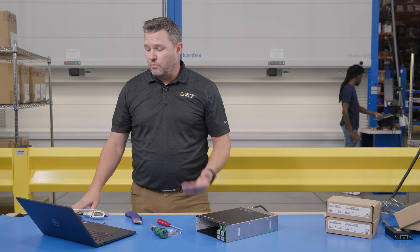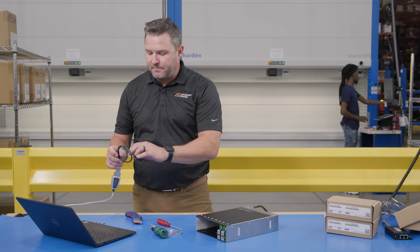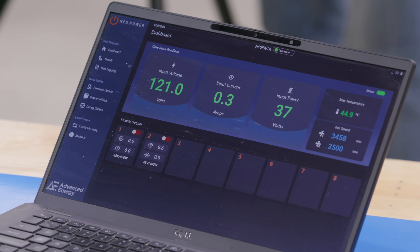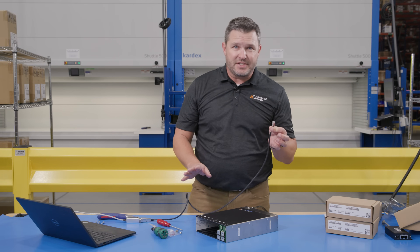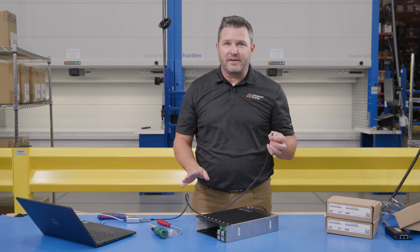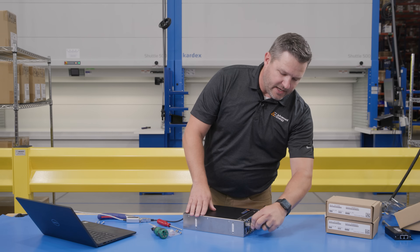Setting up this power supply, we really wanted to concentrate on giving our partners like Sager really good software to make setup easy and fast. This power supply comes with Modbus RTU as the default communication bus. We wanted to use really industry-standard connectors — this is just a simple RJ45 connector, just like your standard Ethernet connector. Go ahead and plug that in.